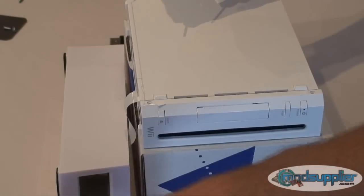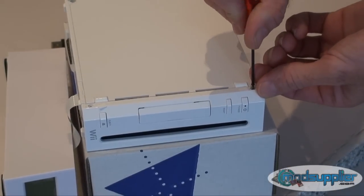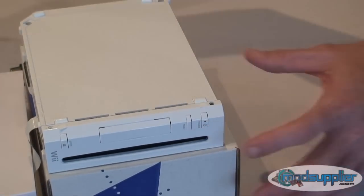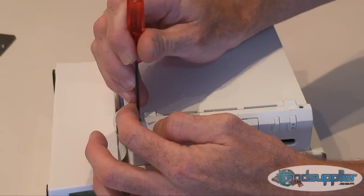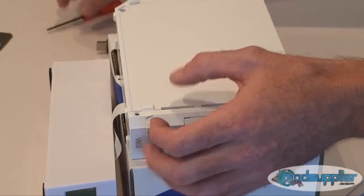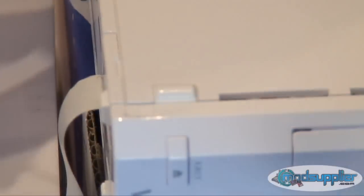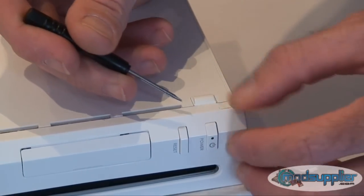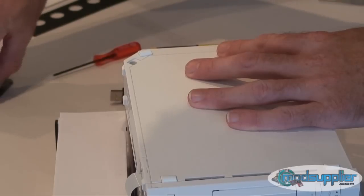I'm going to put the bottom screws back in the case. Note these are the longer black tri-wing screws with the thicker thread. Silver screws at the back.